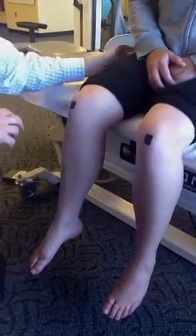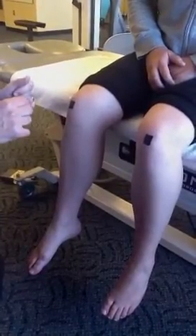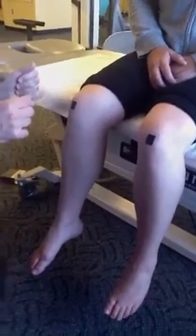She needs to be on a good external hip rotator strengthening program to help stabilize the knee. Thank you very much.